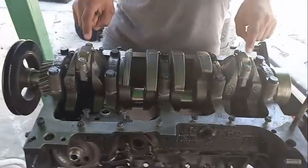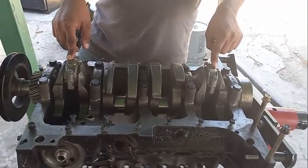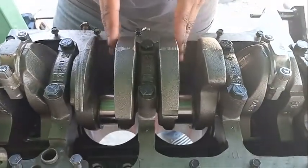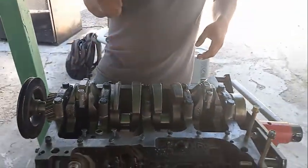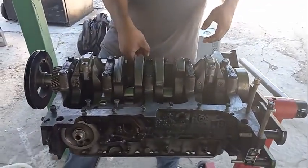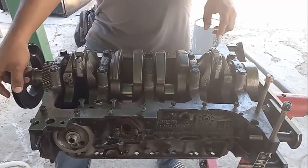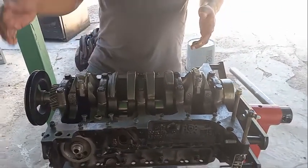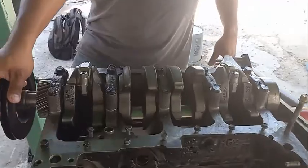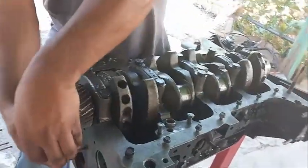We just did these two and the clearance matched, so we're good. Don't leave the bolts hanging because you'll scratch the journal when putting in the next piston — there's just more of a chance you'll scratch it. Do these two, then these two — but every time you add pistons it's going to be harder to turn the crankshaft, so just be aware of that.